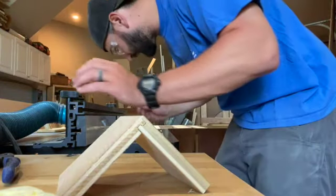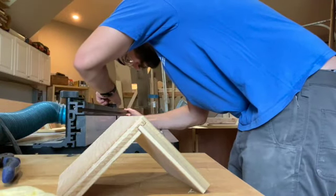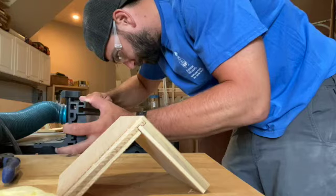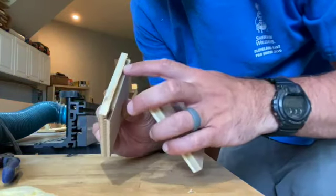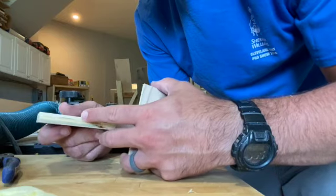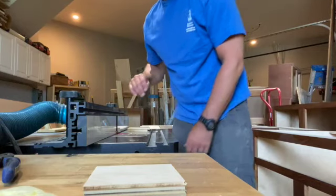Hold on a second — I'm going to move the fence back to where it was, because it looks like we had some chip-out. We lost a whole piece of ply, and that might be the difference there. Let's give this another go.